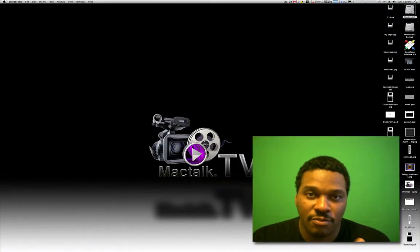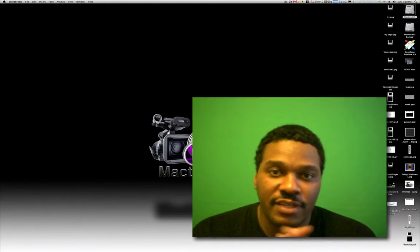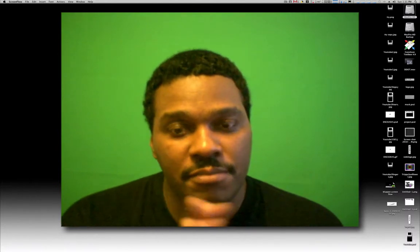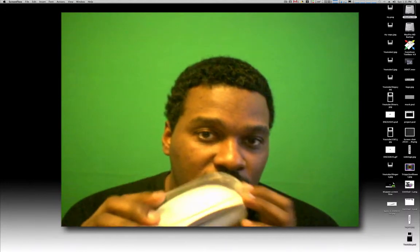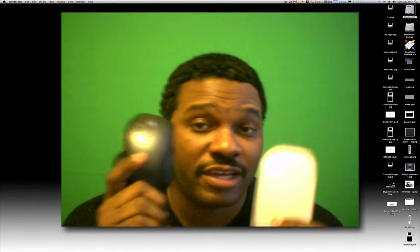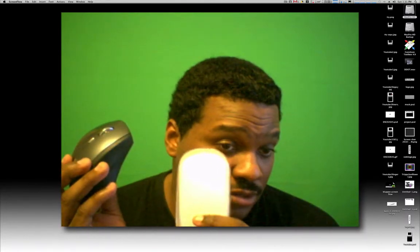Hey, what's up YouTube, welcome back to another video from MacTalk.TV. Today's video is basically another upgrade — I went to the Apple Store and purchased a Magic Mouse. I've heard a lot about this mouse, good reviews and some bad reviews, but you never know until you actually go and purchase one yourself. I'll be replacing my Logitech Resolution mouse.